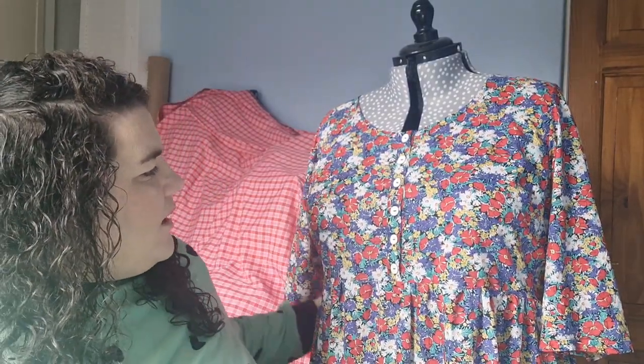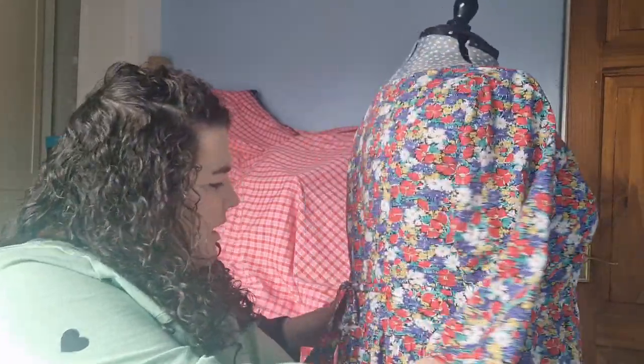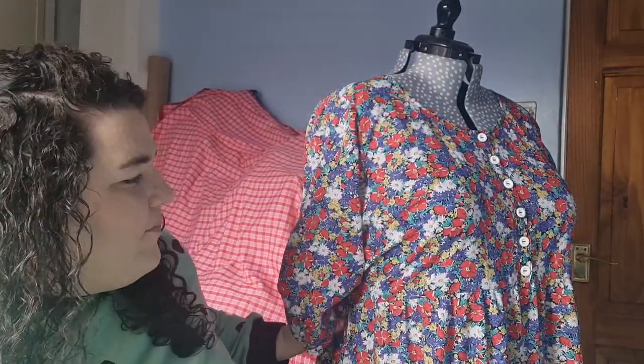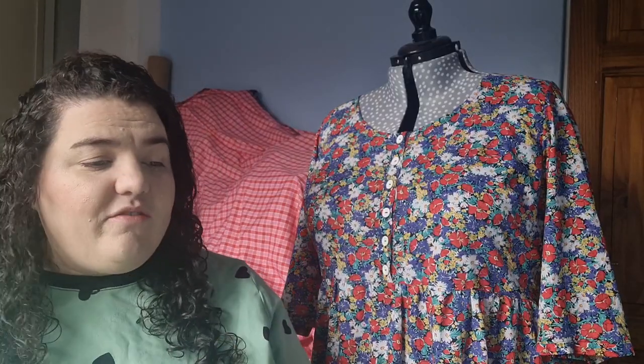I did have one little drama: when I was trimming the seam at the waist I accidentally cut a hole in the back of my bodice. I've sewn it up but not very neatly - I might go over it and do a better job. I think because the print is so busy it isn't so noticeable, fortunately. I just put some interfacing over it and stitched it up quickly. So far I've had two boxes, made two garments, and I've been really pleased with both makes. So the next thing is to unbox my March box.